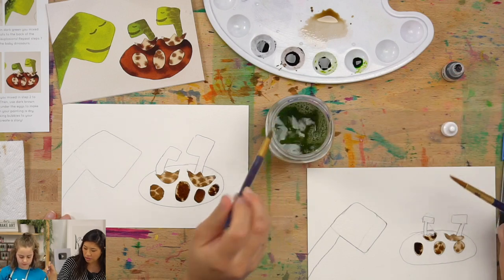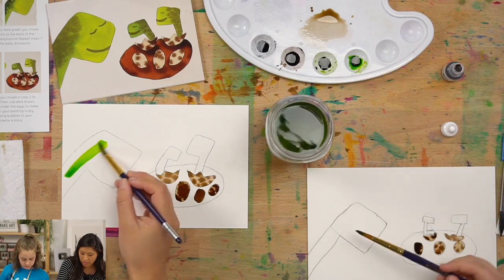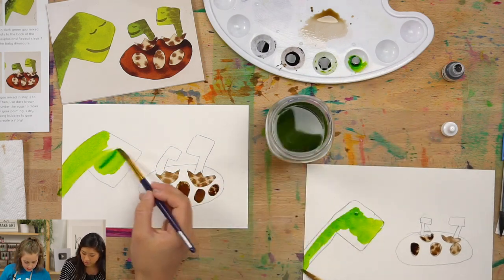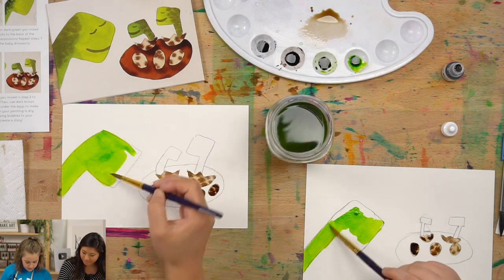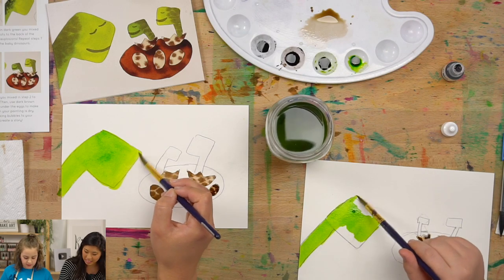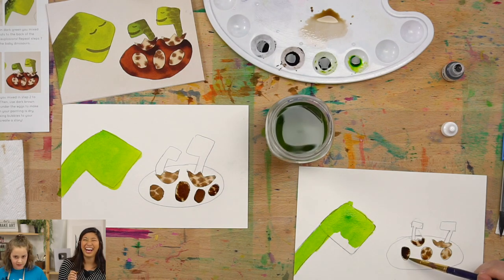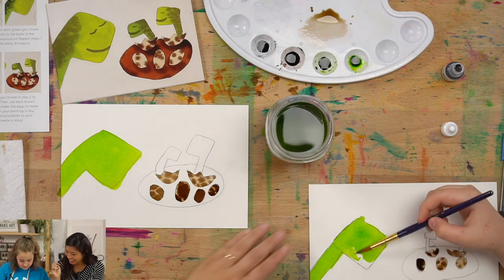Dip in water, pick up the lighter green, and paint the whole dinosaur. Have you thought of a name for your dinosaur? I'm going to name him — it just depends what his color explosion looks like. That will dictate his name. We can decide after, waiting for his personality to pop. This egg is obviously going to be a troublemaker.